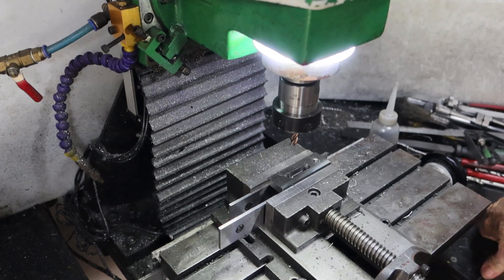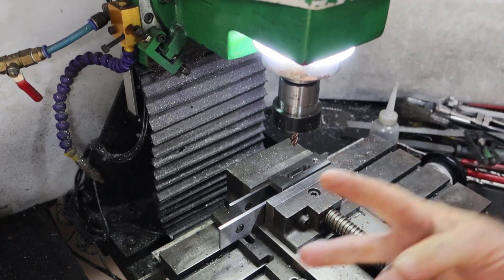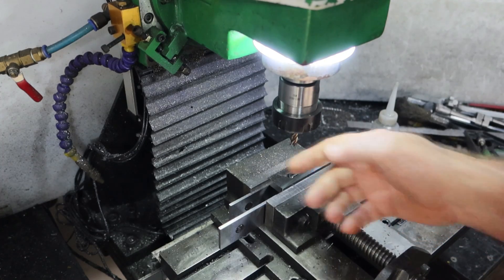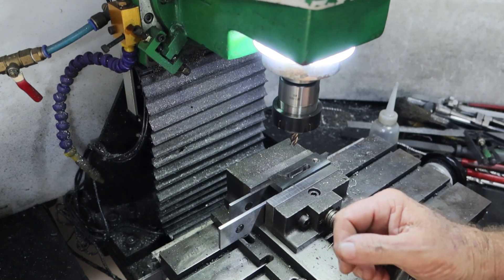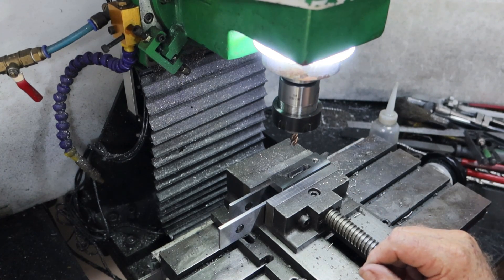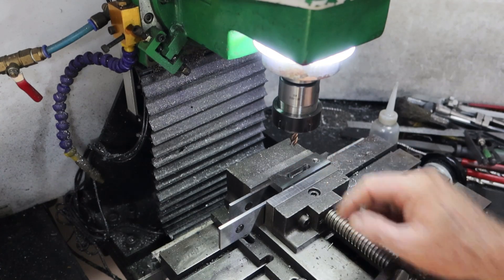Well, that was a bit of a stuff-up. I got ahead of myself — I meant to drill a series of holes in there, not just two. As a consequence of trying to plow that up through there, it's moved the whole thing nearly three-quarters of a millimetre — 0.7mm — so that slot will be a little bit wide. Anyway, stuff happens. I'll get a normal end mill in there and clean the slot up.